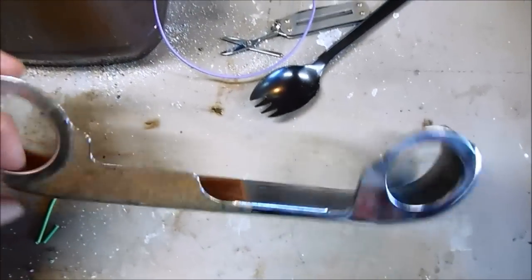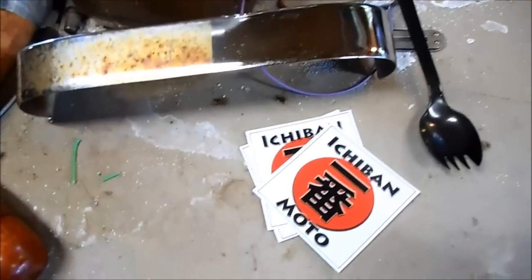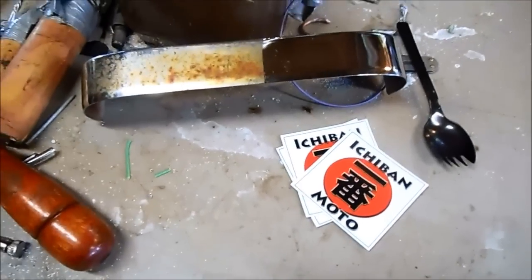I'm going to build myself a larger setup so I can do bigger parts. I'm giving this 5 out of 5 Ichiban Moto stickers.